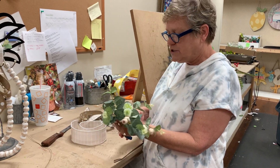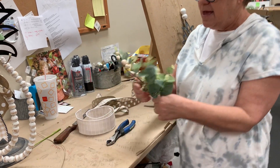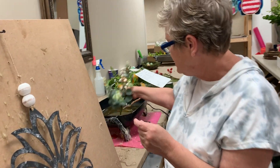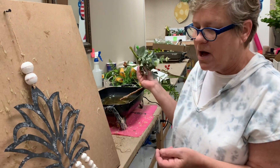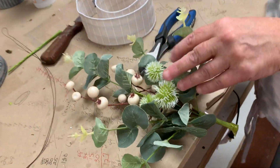To start out we're just going to trim off the end of our stem here, and then with any paper wrap stem I always like to put a little bit of glue. So if you have your glue gun handy, just squirt a little glue on the bottom of that stem so that your stem doesn't come unwrapped and it stays intact.